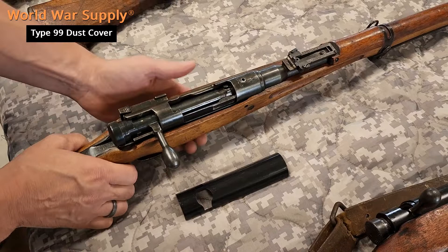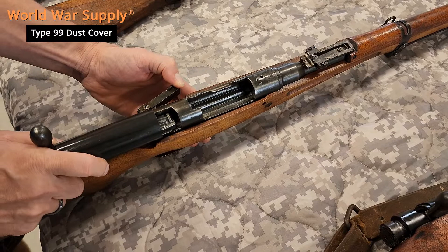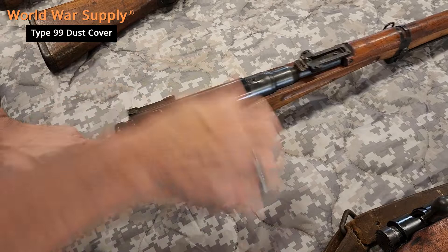Pull the bolt back, bolt release, bring it back just a little bit, cover over. As you're holding that release open you just want to catch the two grooves, one on each side. It's going to go back, hit your floor plate, forward and down. It fits and functions very nicely, exactly as they were intended to.